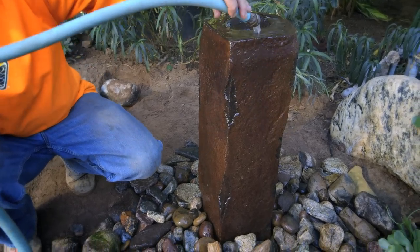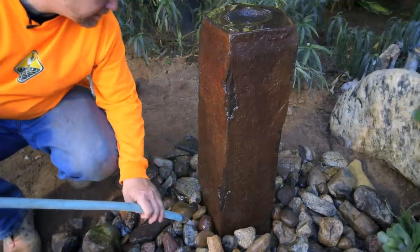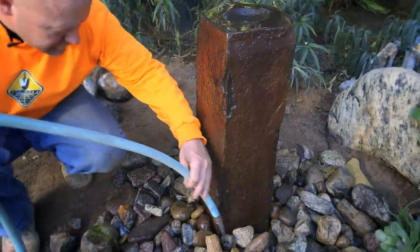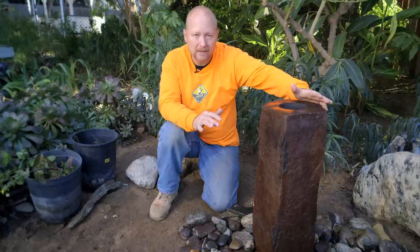Look at the beautiful color on this rock once it's wet — it is just gorgeous. So when the water's trickling over this, it's just really gonna pop. I think we're about full. So we're just about done, I'm almost ready to turn this on. But we're still gonna continue on to show you some other tricks to naturalize this.